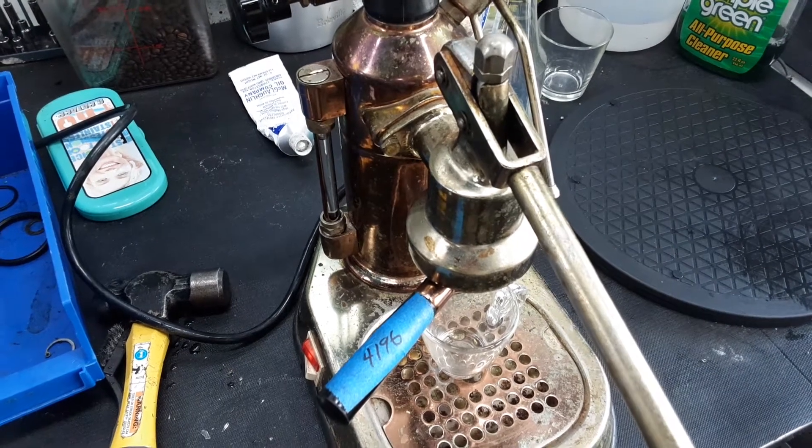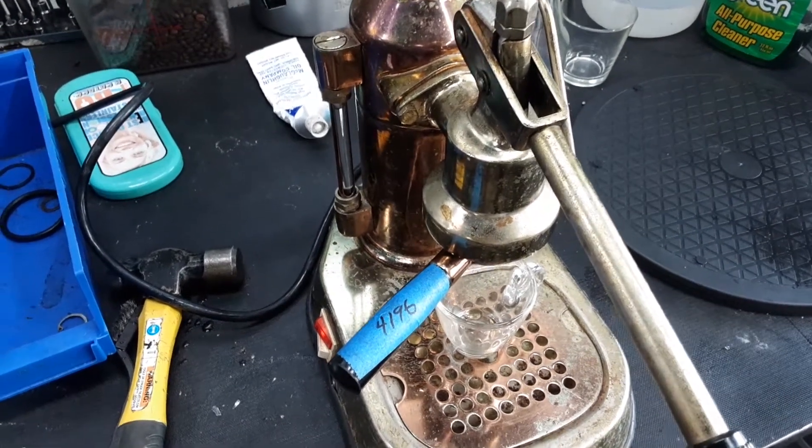Hello and welcome again to Gabby Espresso Machines. Today we're testing a Slava Vonia Espresso Machine and let's go ahead and pull a shot.